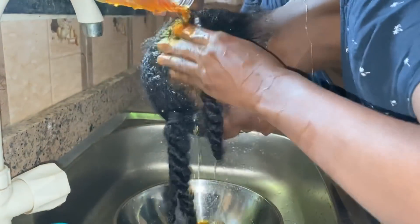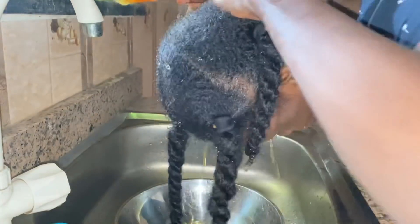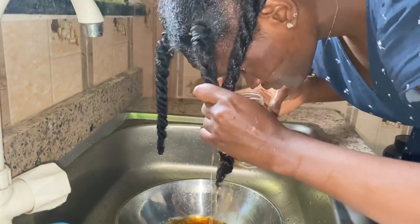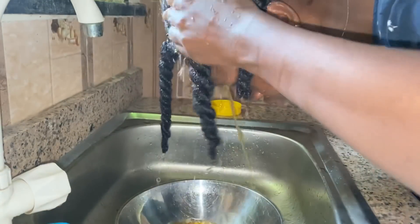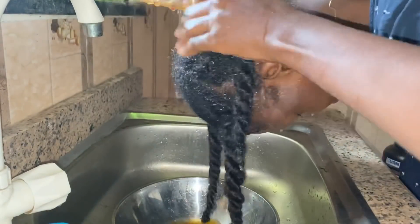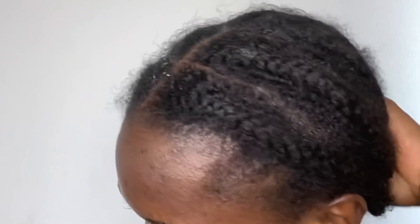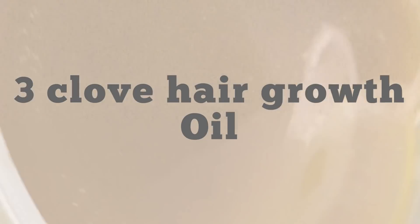After doing this I put my hair into a protective style in cornrows and left it for about three weeks or more. After three weeks I took out my cornrows and I was blown away. This was the second time using this treatment, and after taking out the cornrows I'm still surprised by the results.